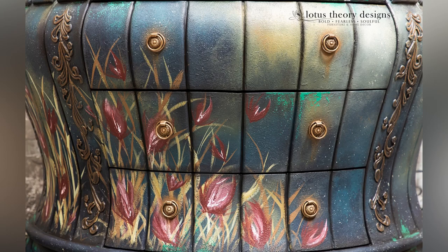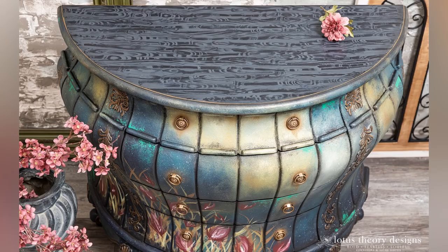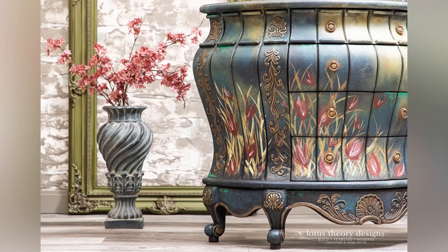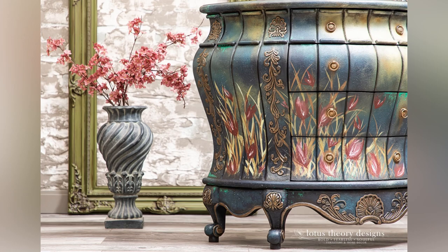And here we are — the final reveal. This piece was a lot of fun to work on and really let me tap into my creative side. Thank you so much for watching this tutorial. If you found it useful, please use the links in the description to make your purchase for these amazing products. And if you're watching on YouTube, don't forget to subscribe to my channel. Thank you for watching and I will see you next time.